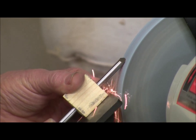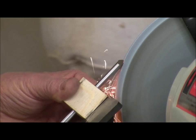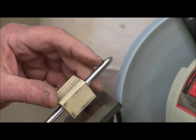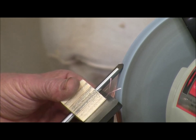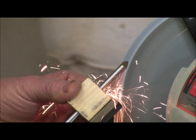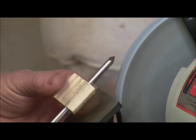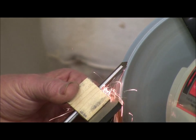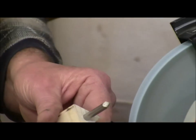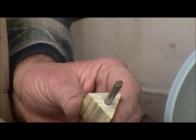We're getting closer — I'm not putting any pressure on it so the material is not getting hot. I'm also keeping an eye on the lengths to get them all the same length. There you go — it's all sharpened and ground, all the faces are the same, and they all meet in the center. That's what we call a 3.2.